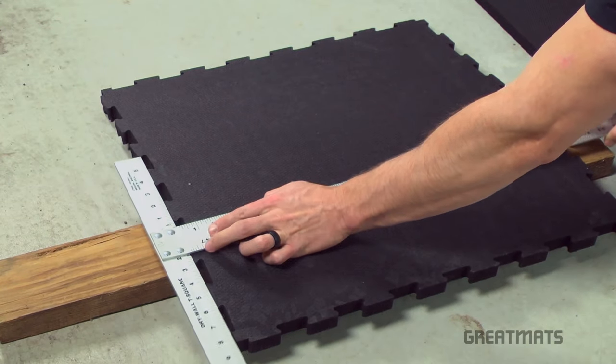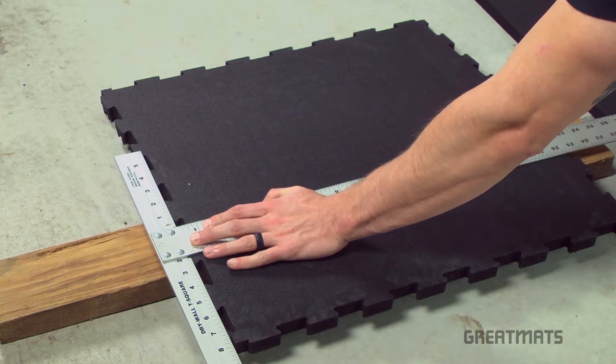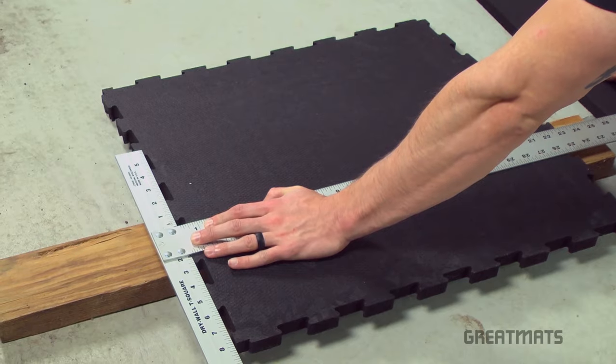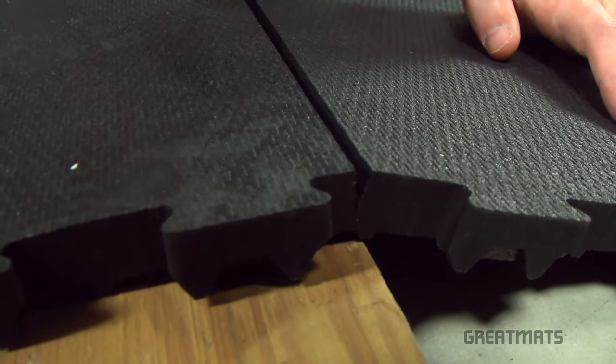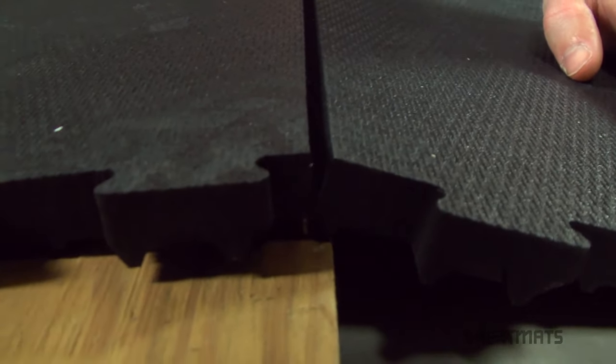Step 3: Align your straight edge with your cutting line and hold it firmly in place. Step 4: Use a series of shallow scores to cut all the way through the mat, allowing the cut to open as the mat folds over the board. Mission accomplished!